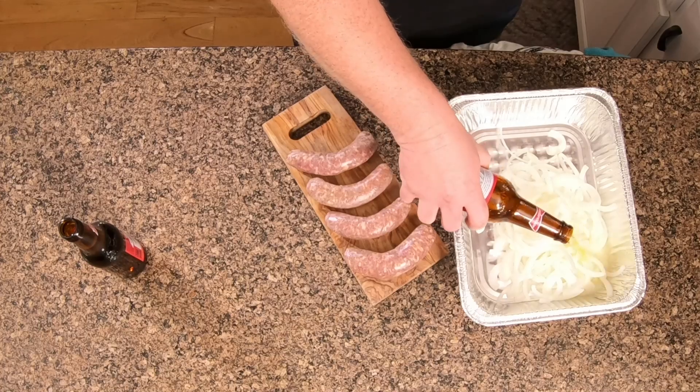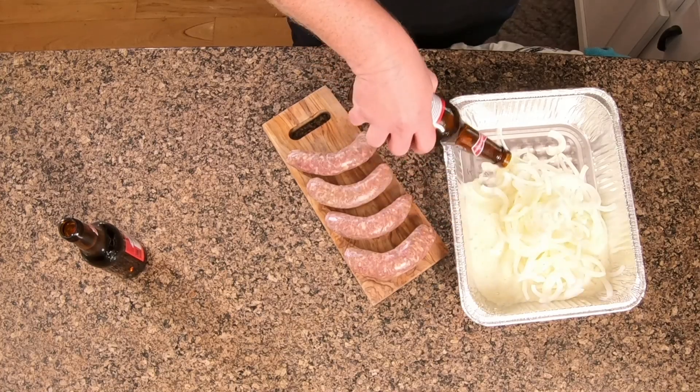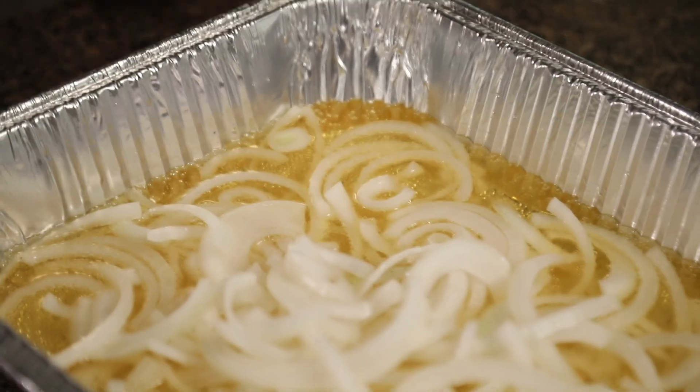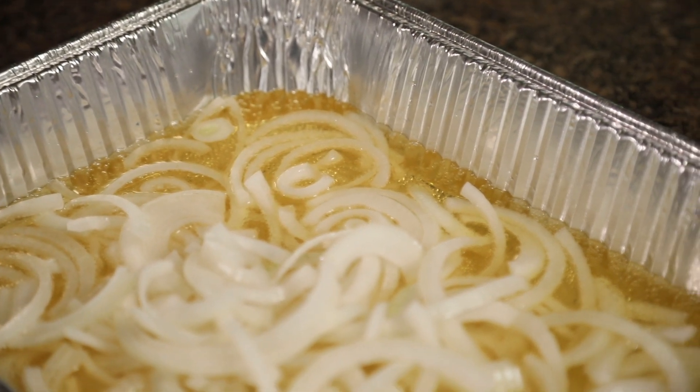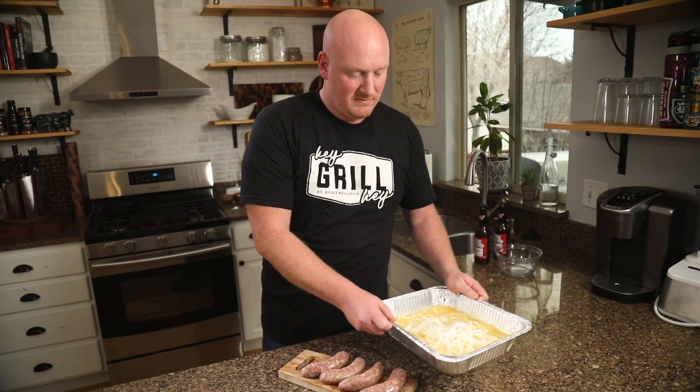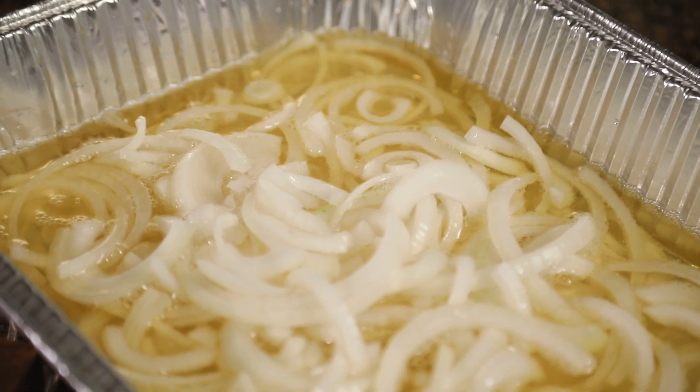Something you might not know is when Susie and I were dating, she was not really into brats — she was more of a hot dog girl, so I had to convert her. There's nothing better than grilled brats. These onions are soaking in all the delicious flavors. They're going to act as a holding bath to keep the brats warm for when Susie gets home. The brats are ready to go — let's head out to the grill.